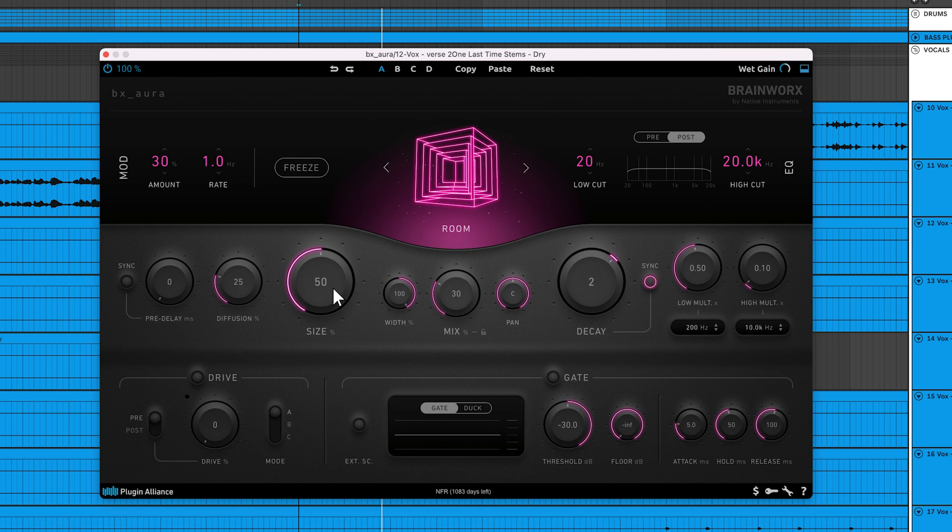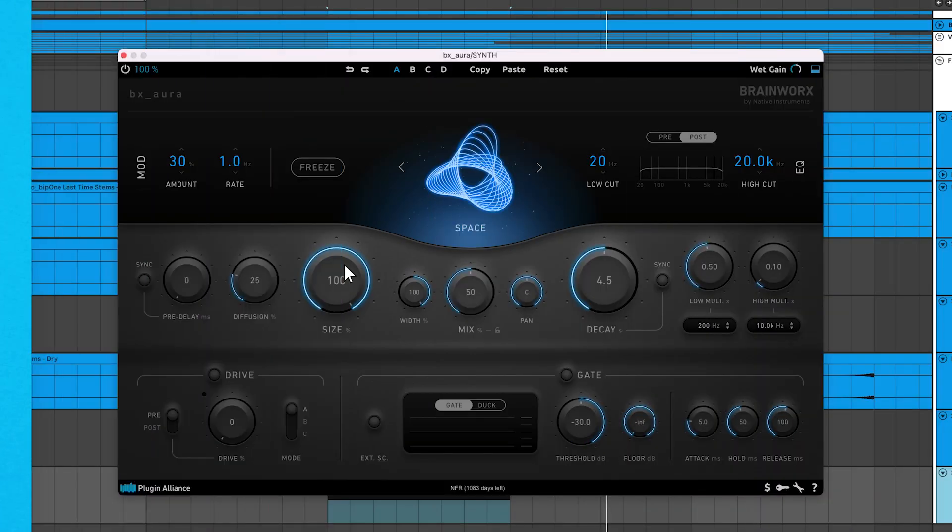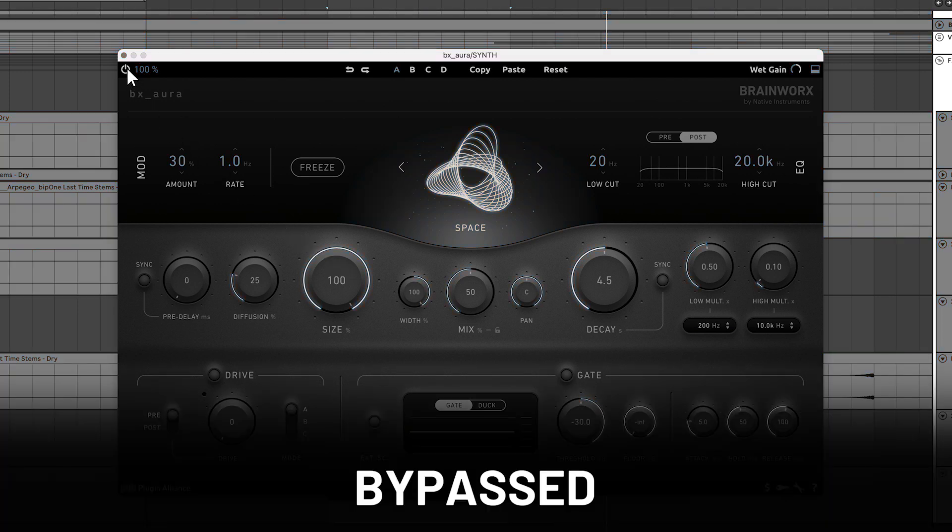Size affects the size of the virtual space that BX Aura emulates. A small size might make your signal appear like it's in a small chamber, while a large size can sound like it's placed in a cathedral. One of the unique things about the size knob is that if you turn it in real time or automate this feature, it will lead to pitch shifting effects. You can use this to create transitions, swells, and buildups.